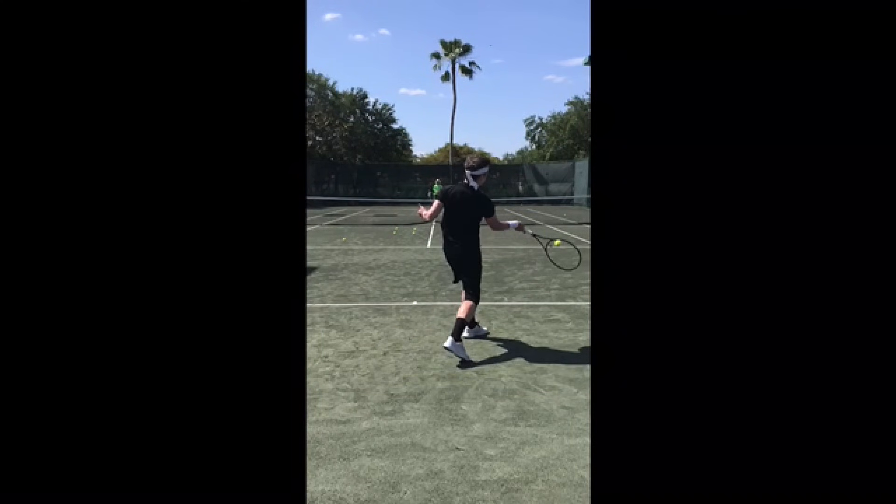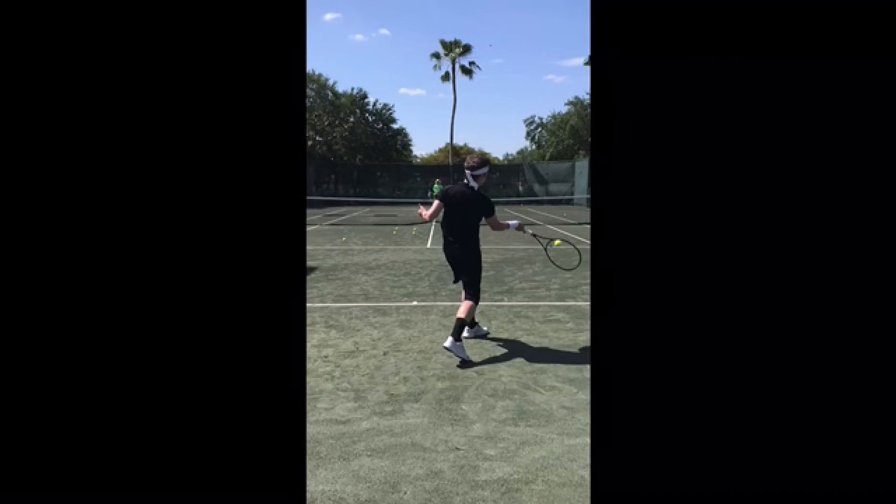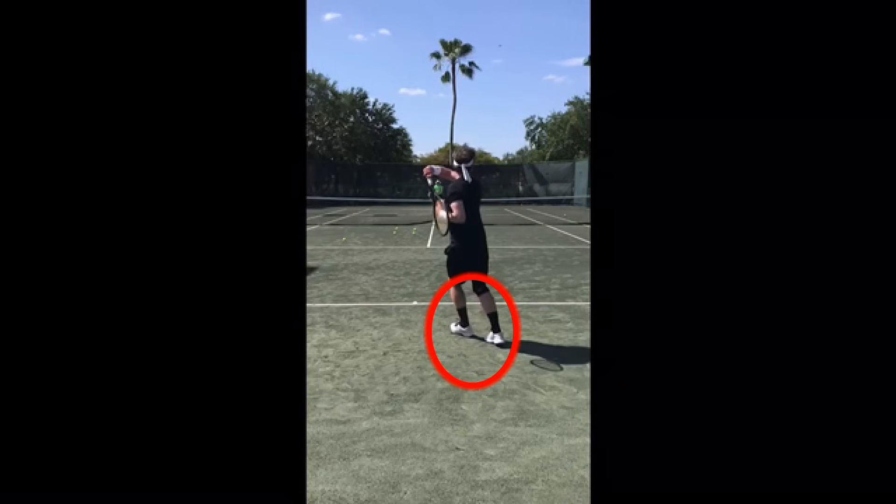I like how you swing inside out — as you swing forward and upwards, the other hand goes away from your body. That's a key component to great topspin ground strokes. You go up to the target nicely, but you don't quite transfer the weight all the way to the front foot. You're trying to recover very quickly, but you're not getting the full weight into the shot. We want to recover quickly, but we still need to finish the shot before doing so.